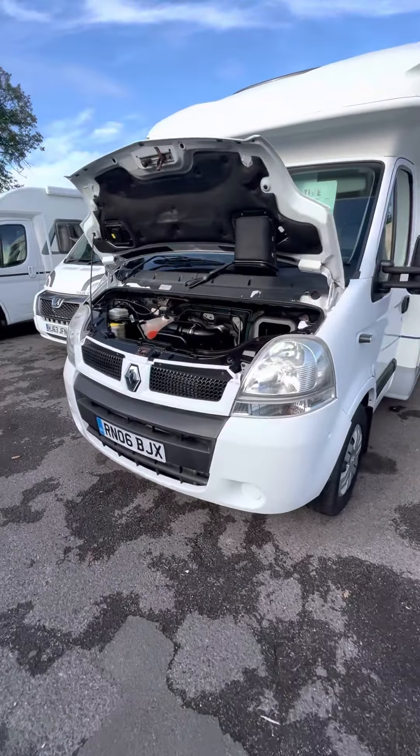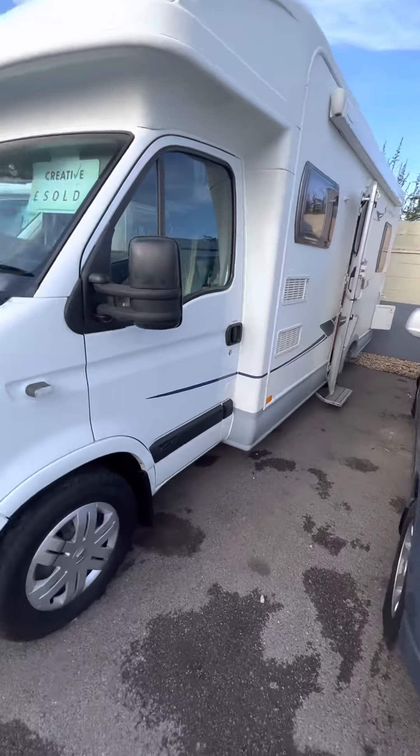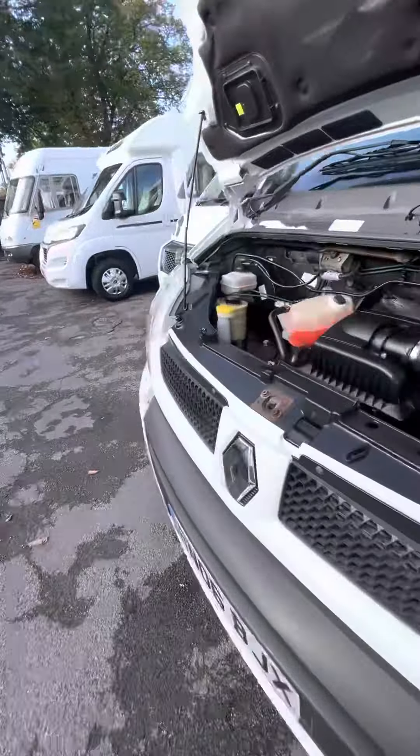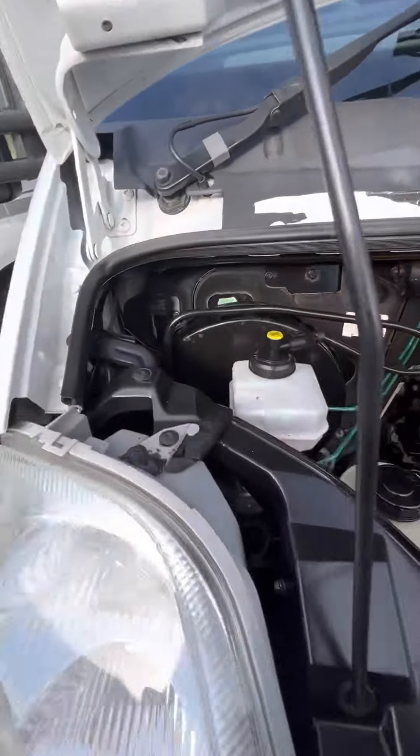Hi guys, Jordan from PMP Campers. I'm just going to do a handover video on your Lunar 5 Star motorhome. It's based on the Renault Master chassis and we'll start under the bonnet here.